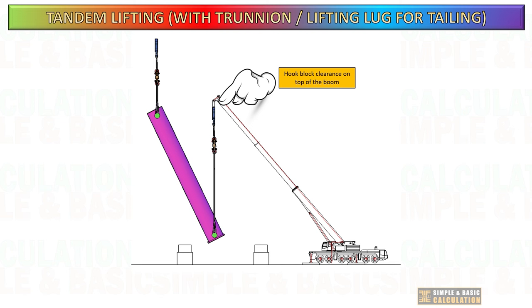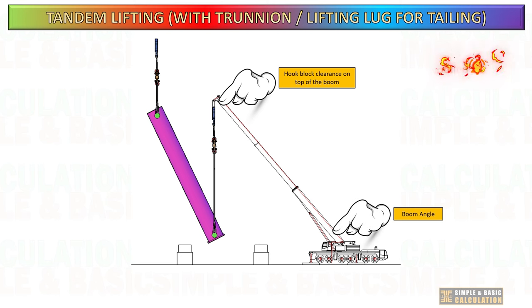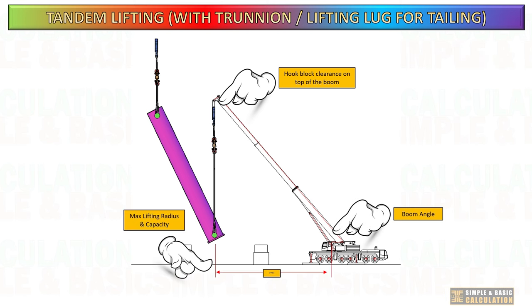The positioning of the tailing crane influences this factor. When lowering the boom during tandem lifting, it is crucial to ensure that the boom angle does not exceed the permissible degree, and that the capacity at maximum reach is not exceeded.